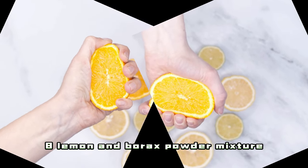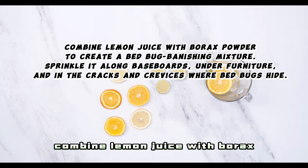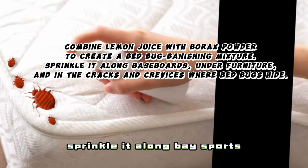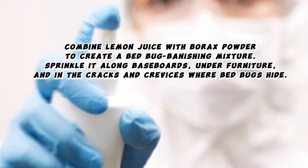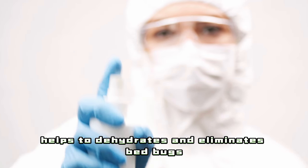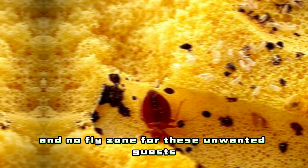8. Lemon and Borax Powder Mixture — The Dynamic Duo. Combine lemon juice with borax powder to create a bedbug-banishing mixture. Sprinkle it along baseboards, under furniture, and in the cracks and crevices where bedbugs hide. The abrasive texture of borax helps to dehydrate and eliminate bedbugs. The mixture is not just a cleaning agent — it's a dynamic force that makes your home a no-fly zone for these unwanted guests.